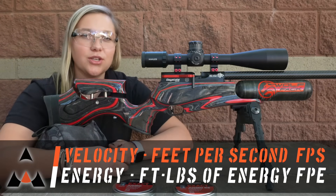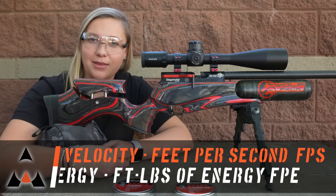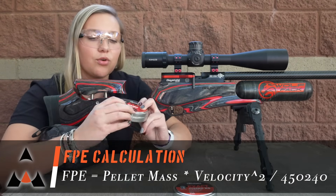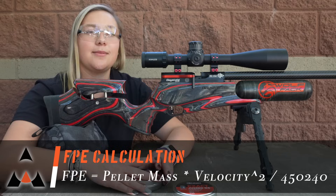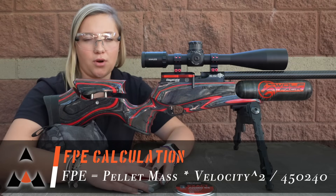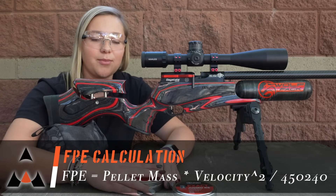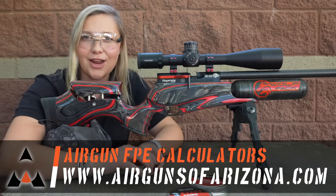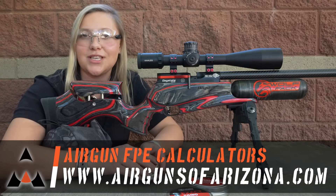Feet per second is what we measure pellet velocity in, but foot pounds of energy is actually the energy created by the pellet. We have a formula: it's the mass of the pellet — basically the grains of the pellet — multiplied by the feet per second squared, divided by a constant of 450,240. That corrects all of your units. You can go to airgunsofarizona.com where we have all of our air gun calculators, so you can type in your pellet weight and speed to get a value.